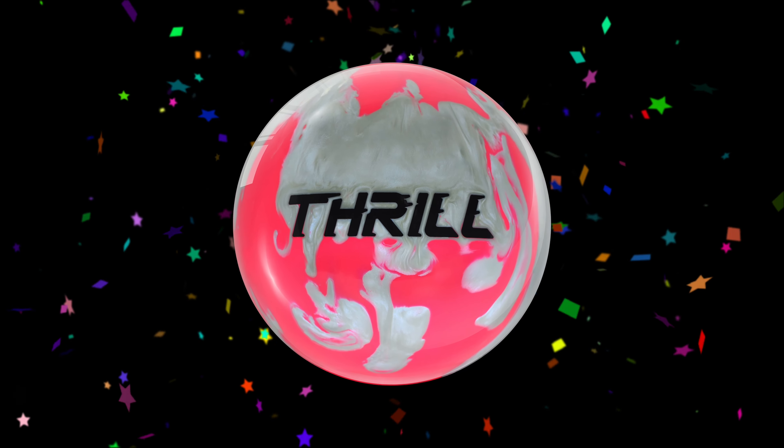The ball we're talking about today is the Hybrid. It is pink and silver — it's a pretty ball. I'm going to show it on screen right now. Look at that ball, so pretty — the magic of editing, right, Justin?